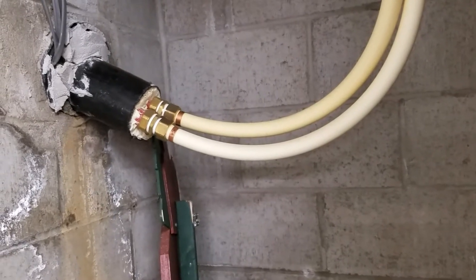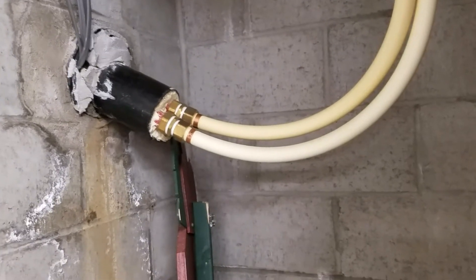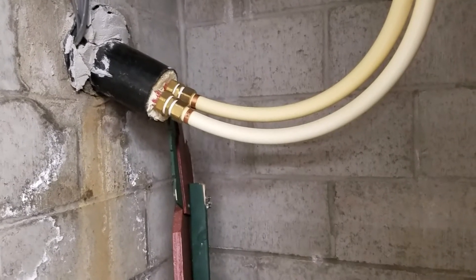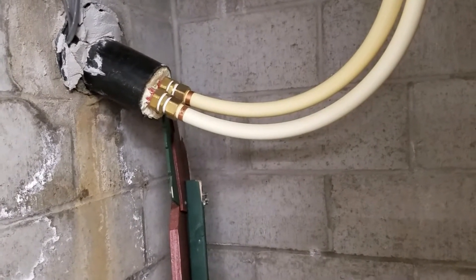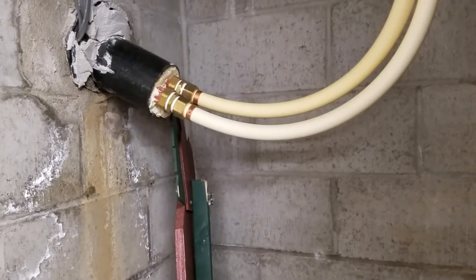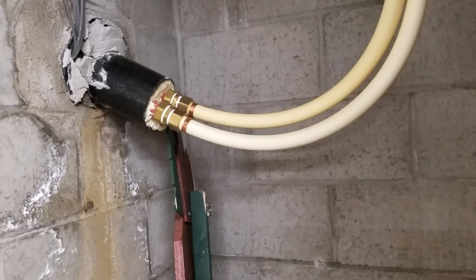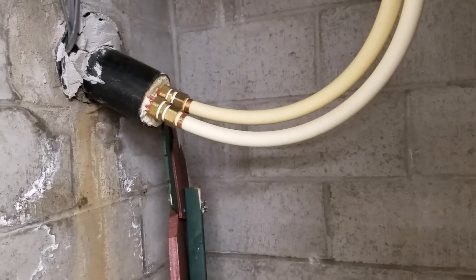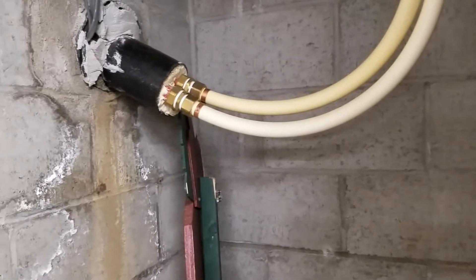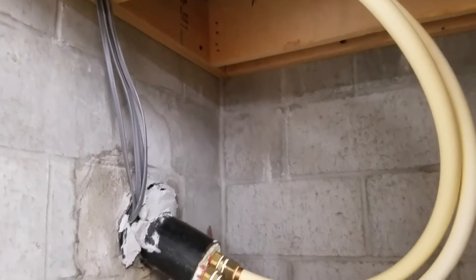I'm an engineer and I like efficiency, so every elbow and fitting reduces efficiency and causes more head loss. I wasn't going for the prettiest award for routing — I wanted to do it as efficiently as possible with the least number of elbows. Here's where it comes through the wall.